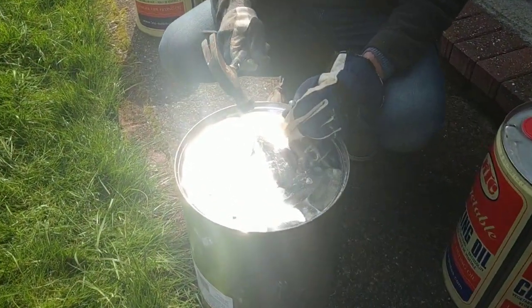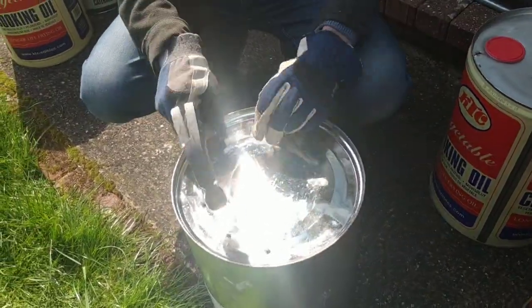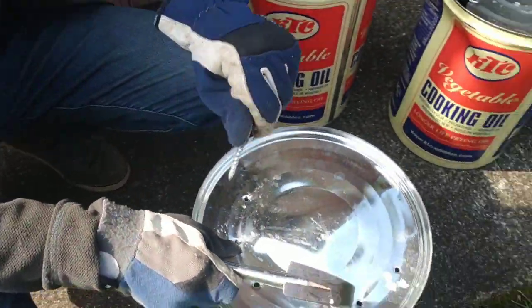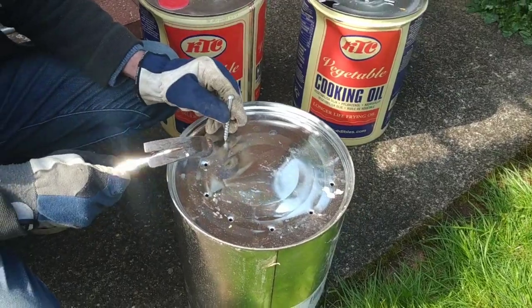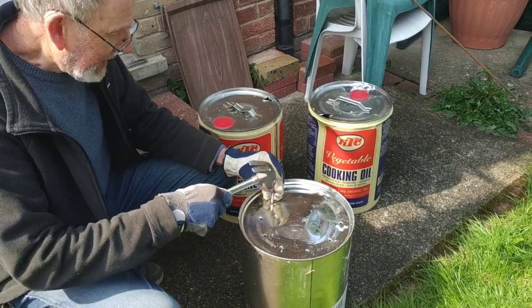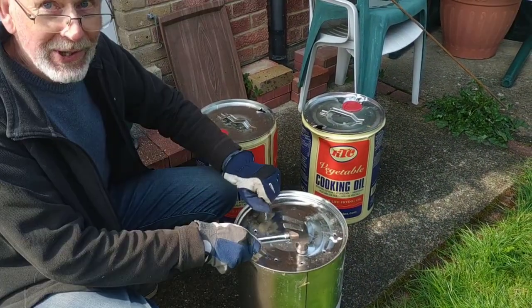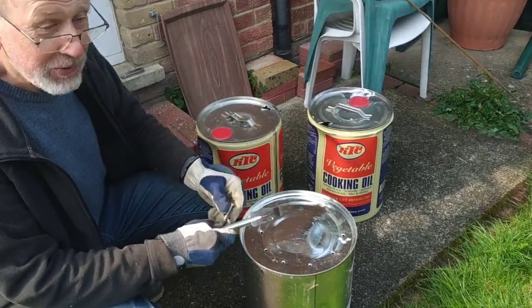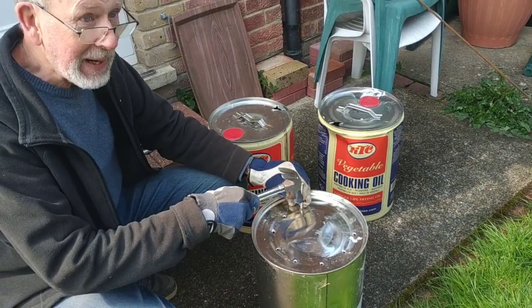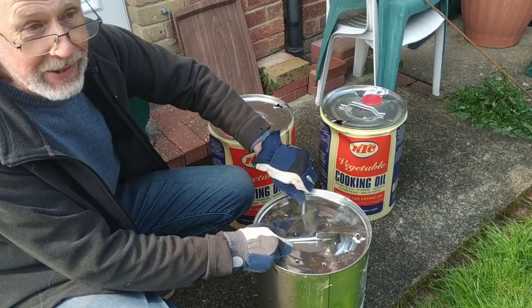What are you up to? I am knocking holes into the bottom of this can to give a bit of airflow to our burn chamber. And I'm using, as you can see, a hammer and a nail as recommended by the boss. I was going to drill it with my very expensive battery drill. This seems to work perfectly adequately.